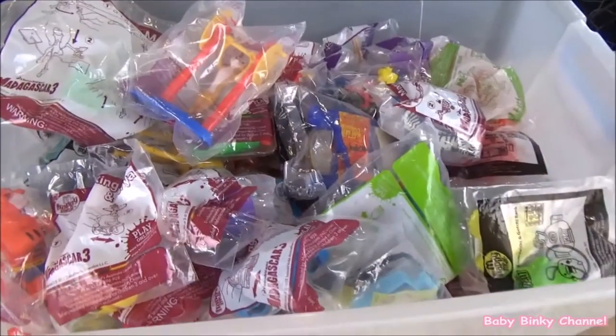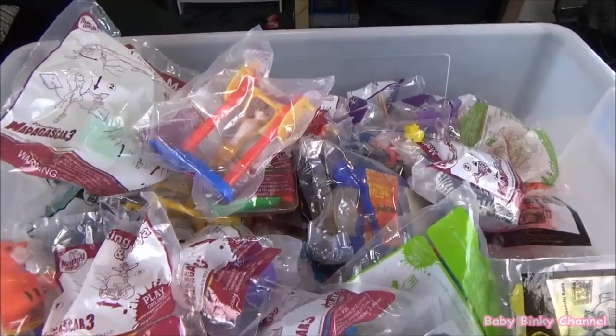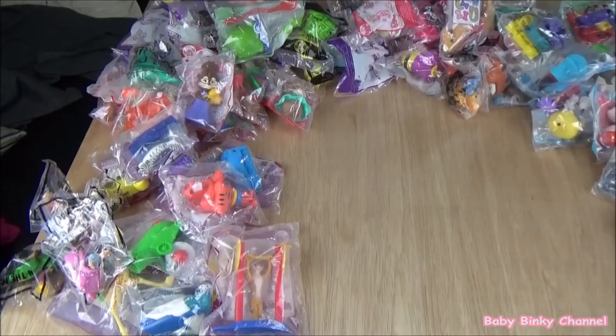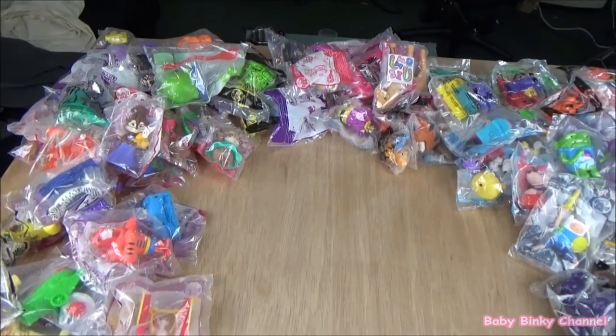Hey everybody, how's it going? Today we have heaps of Happy Meal toys to be opening up. There are a hundred Happy Meal toys in this box. I have been collecting them for quite a few years and they're all in their original packaging, which is quite exciting. I can't wait to show you guys all my Happy Meal toys. I've laid out all my toys on the table and we're just going to go ahead and open these up.